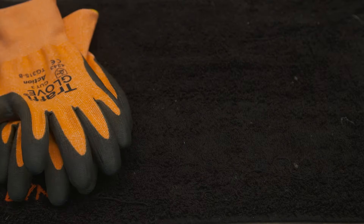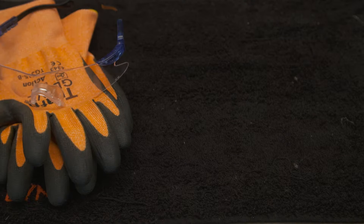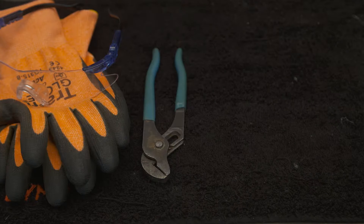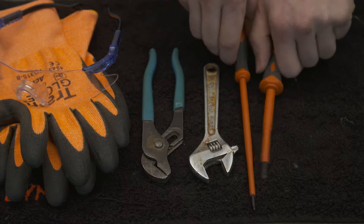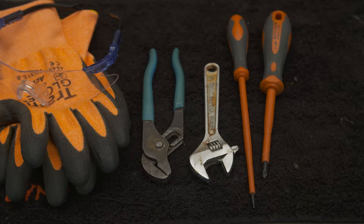Hi there, my name's Adam and today I'm going to show you one way we can fix a running toilet. As always you will need protective gloves and eyewear, but the rest of the equipment depends on your float valve fitting. In this case we only need pliers, but you may also need an open-ended spanner and the appropriate screwdriver.